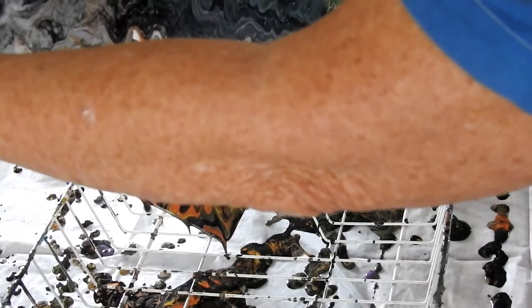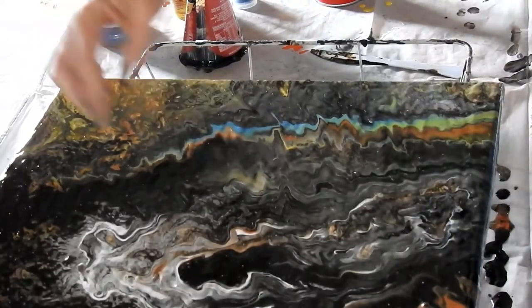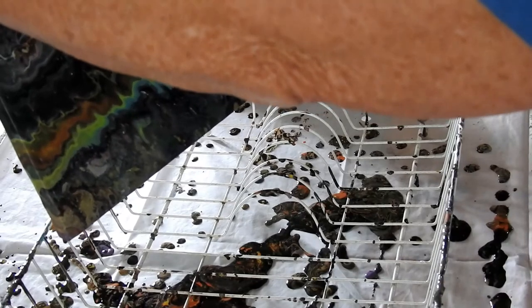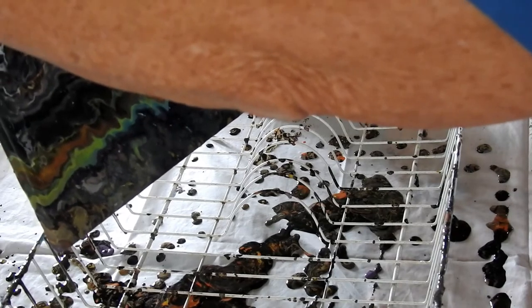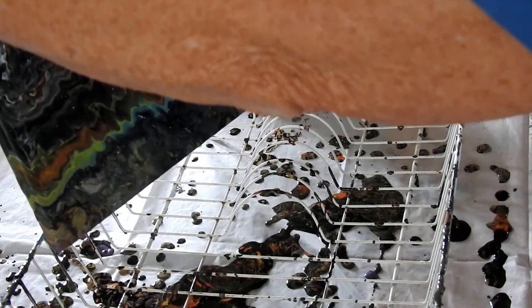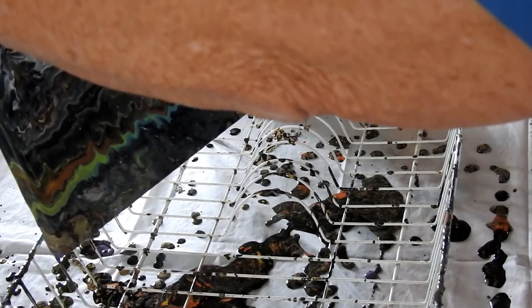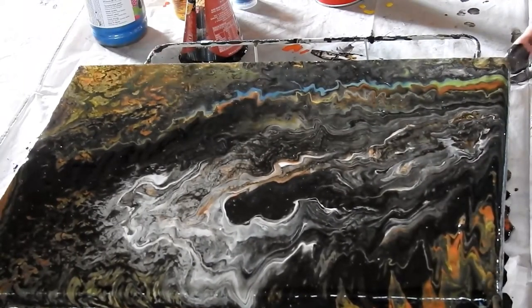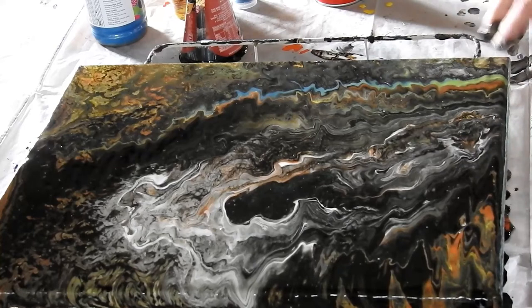I'll take it back — I rather like that white. Moving ever so slowly now. I'm really impressed with this. I'm going to torch it a little bit more because I can see air bubbles, and if they dry they'll burst and look like little Mount Etnies, and I don't like that.